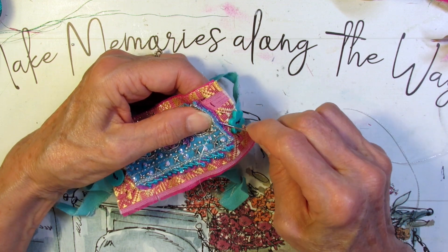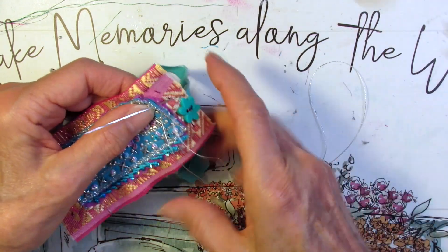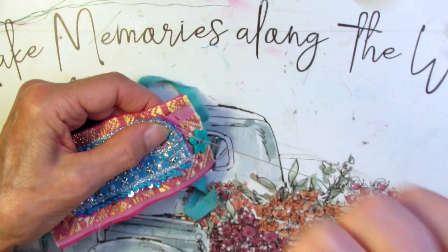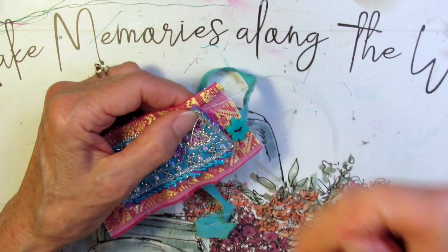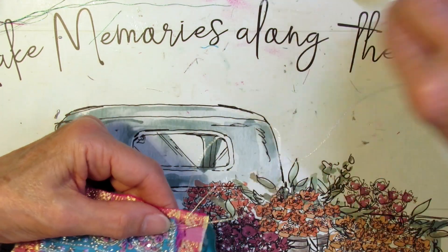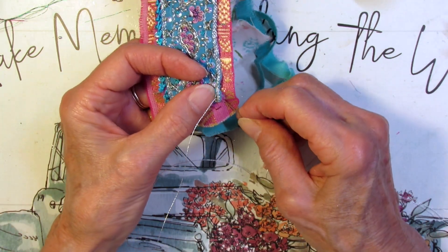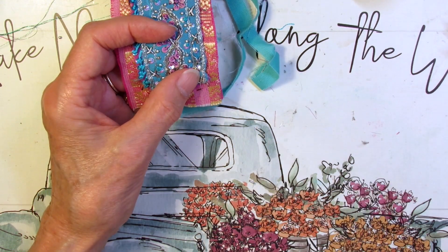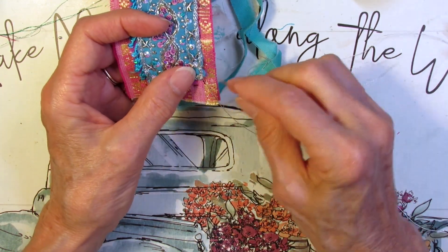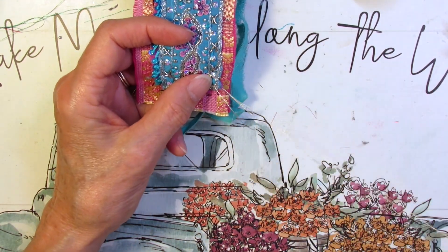And make tiny journals — just because. Now almost done here. And I will tie this off, and then we can go present these to the Fairy Folk. And if you don't have any fairies in your life, or gnomes, or trolls, you can just make these for yourself or as gifts.